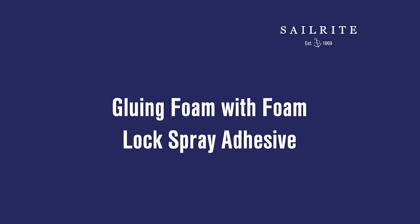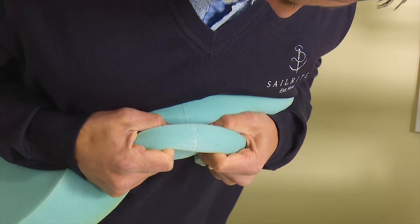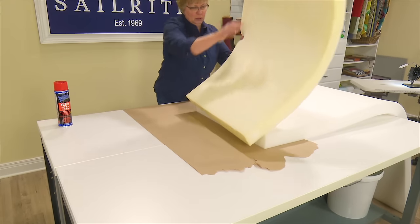In this short video we will be demonstrating using the adhesive spray glue, then we will test the bond strength on three different types of foam: polyurethane, dryfast and closed cell foam.